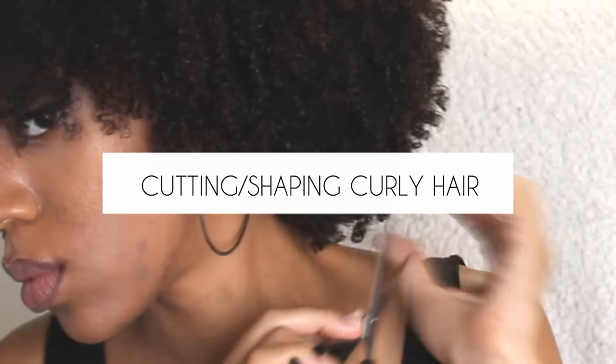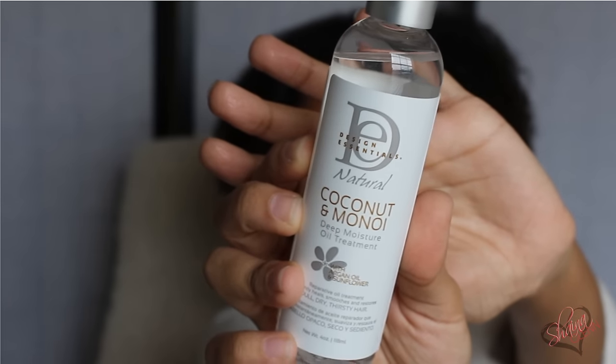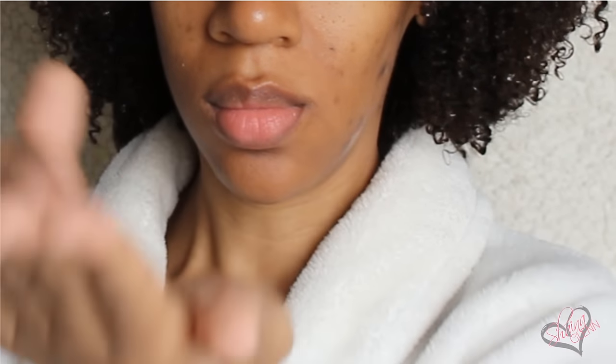Now I'm gonna show you how I cut my hair while it's curly. For this style I clarified my hair in the shower and there's no other product in it as of this moment. I'm gonna start by using the Design Essentials Natural Coconut and Monoi deep moisture oil treatment as a hot oil treatment.